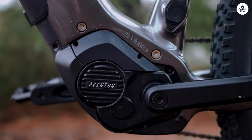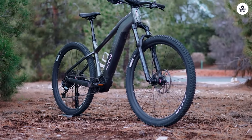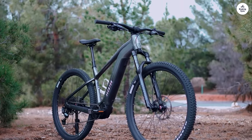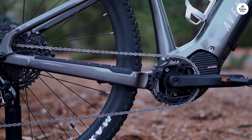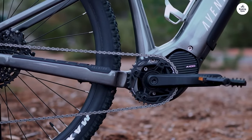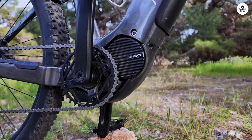And speaking of tubes, there's a bit of confusion there. The manual mentioned Schrader valves, but the bike actually came with Presta valves. It's a small thing, but it can be annoying if you're not prepared for it. And if you're stuck with Presta, I think it'd be better if they use the kind where you can unscrew the cap to add sealant — just makes life easier.